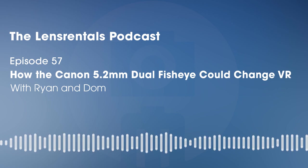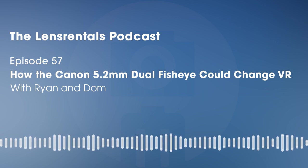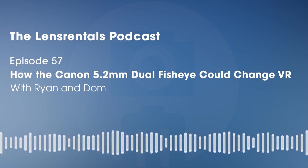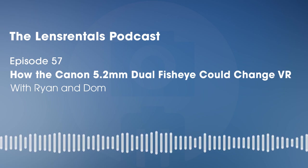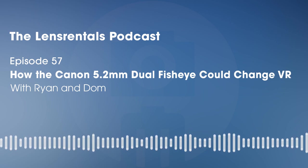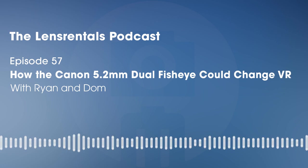Rent this thing — shoot some VR. An R5, this lens, and a Quest 2 headset are not a super-expensive weekend rental. If you're interested in shooting VR at all, this is a perfect place to start. And professionally, if your client wants VR video, you can tell them it's pretty easily achievable. Or you can tell them it's super hard but you're so specialized and skilled that you'll charge them triple per hour — but between you and me, it's actually super streamlined now.